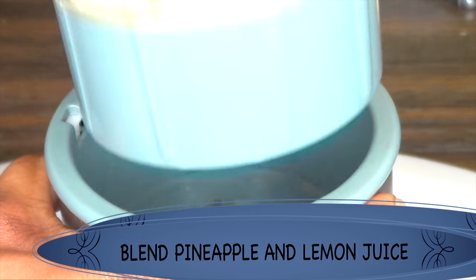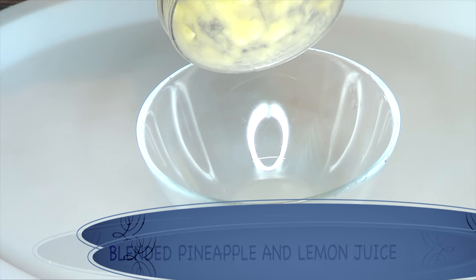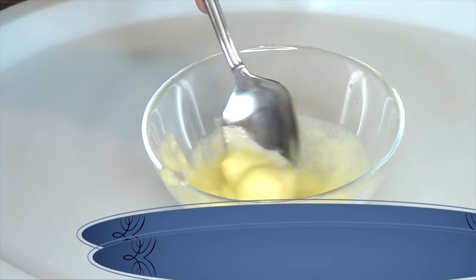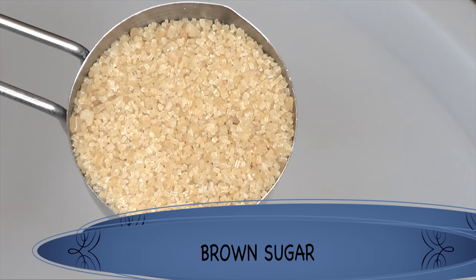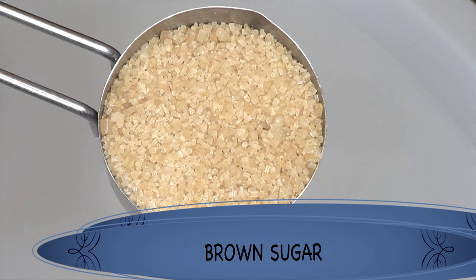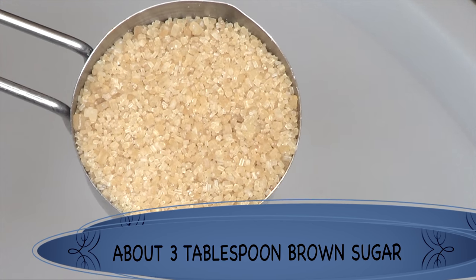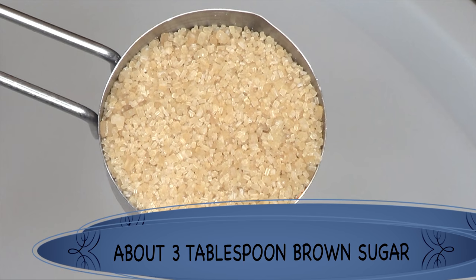We're blending the pineapple and lemon juice together. Take a look at this — this is the blended pineapple juice. Now let's move on to our next ingredient, which is brown sugar. We're using brown sugar for its sticky property; this is what's going to help it stick on the hair for easier hair removal. I'm going to be using about three tablespoons of brown sugar, give or take. Brown sugar also contains glycolic acid, which is going to help to brighten the skin. When you mix the bromelain with the glycolic acid, the reaction of that is what is going to help to soften the hair for easier hair removal.